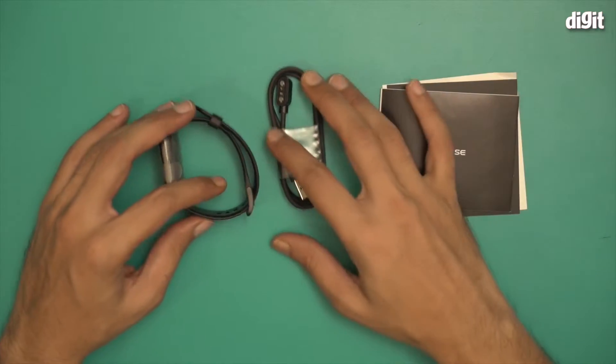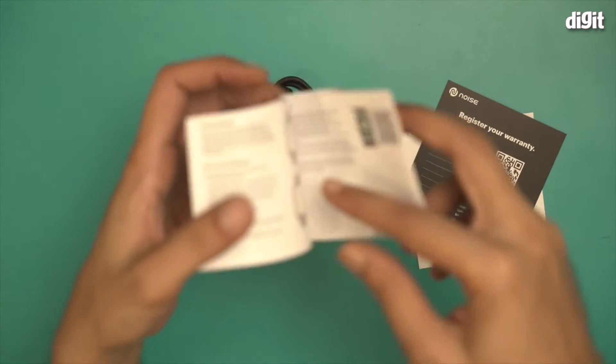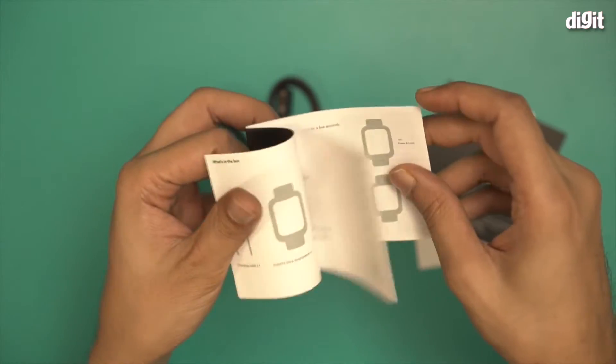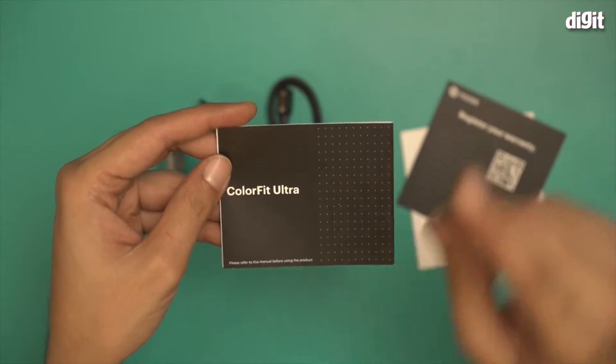These are the components inside the box. We have a user manual for the Color Fit Ultra, which you should read at least once. You will learn how to set up the watch, how to use it, the different components, how to pair it — everything you need to know is in this user manual.